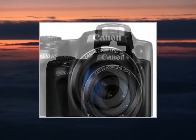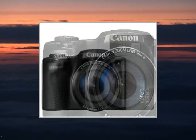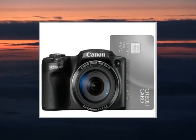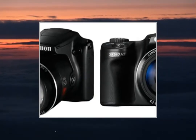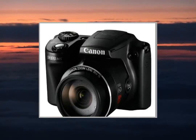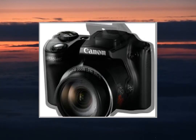This video participates in the Amazon EU Associates program, an affiliate advertising program designed to provide a means for sites to earn advertising fees by advertising and linking to Amazon United Kingdom. For more details and to get a great deal on Amazon United Kingdom, please click on the link in the description below. Thanks for watching.